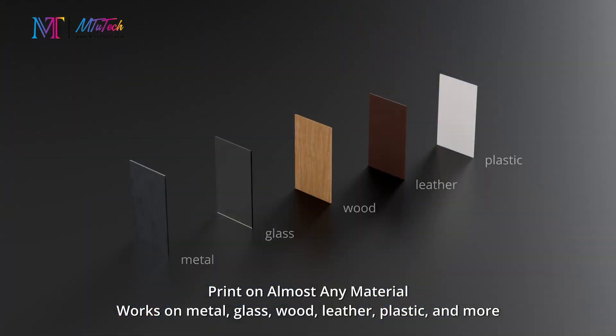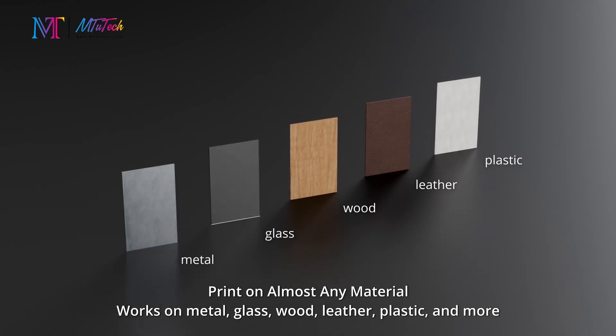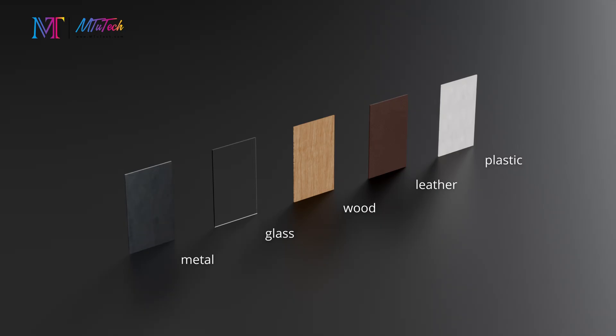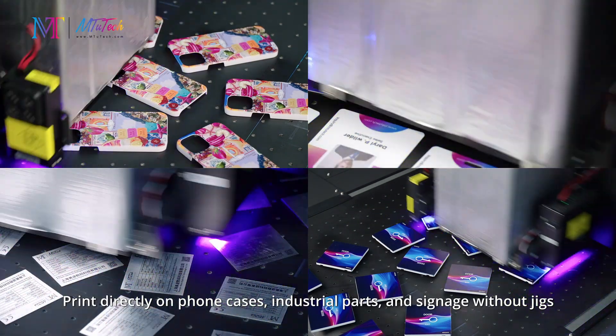Print on almost any material — works on metal, glass, wood, leather, plastic, and more. Print directly on phone cases, industrial parts, and signage without jigs.